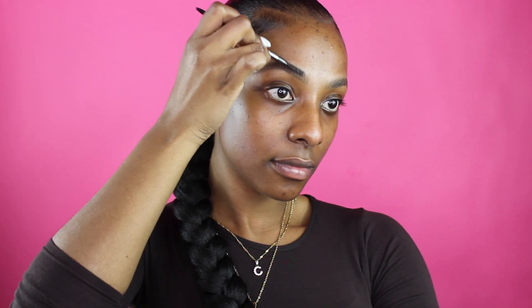Here I'm still using the spoolie to brush out a little bit, and then using the pencil side to give it hair-like strokes in the front to make my brow look a little bit fuller up there, because it's not very full in the front — although I do have full brows.